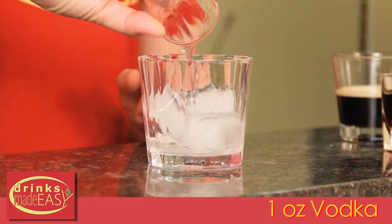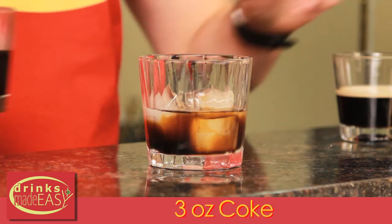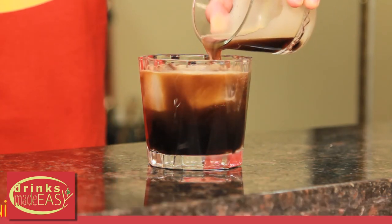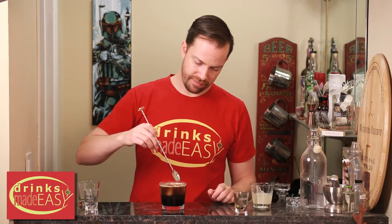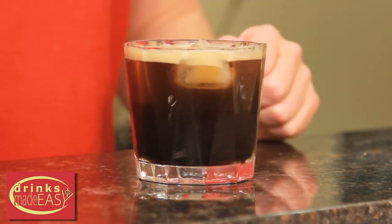To build your Guinness Black Russian, you'll start with one ounce of vodka. Next you'll add one ounce of Kahlua, three ounces of Coke, and three ounces of Guinness. Give it a quick little stir. And there you have your Guinness Black Russian.